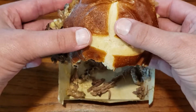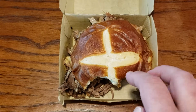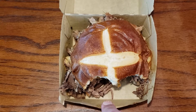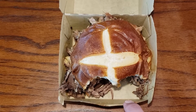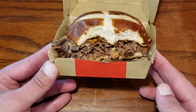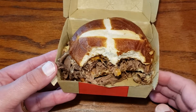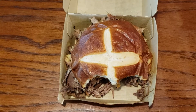And that is the new Arby's beer cheese sandwiches. They offer it here in the braised beef, but they also have it in their normal roast beef and corned beef. Hope this helped you out if you were contemplating on getting it and trying it on your own — I highly recommend it. It is definitely worth a try. Hope you enjoyed, I'll see you next time.